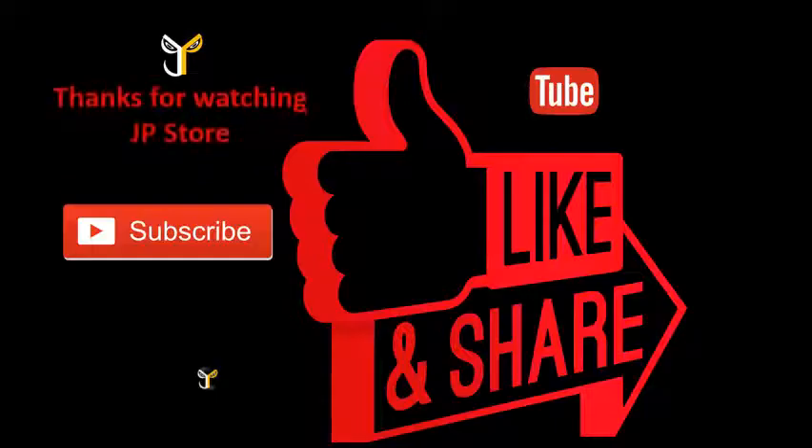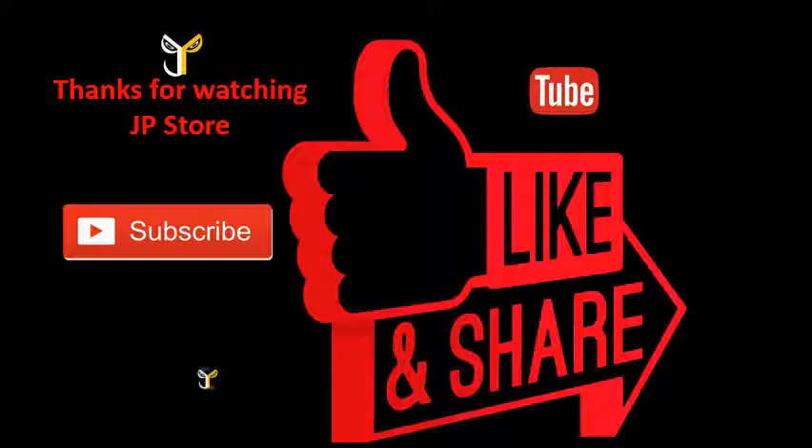Thanks for watching JP store. Please do subscribe, like, share, and see you next time.